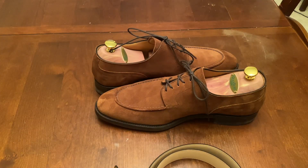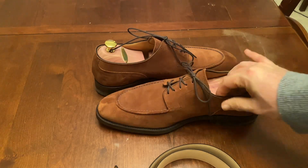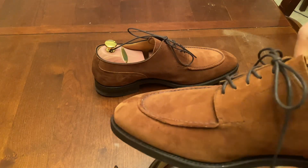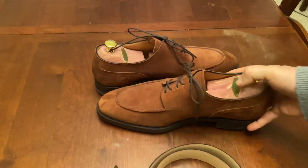The suede is extremely durable. I wore these outside and they don't look any worse for wear. The quality of the suede is absolutely first rate, and the lining on these is super soft. I just really like them — I think they're great.